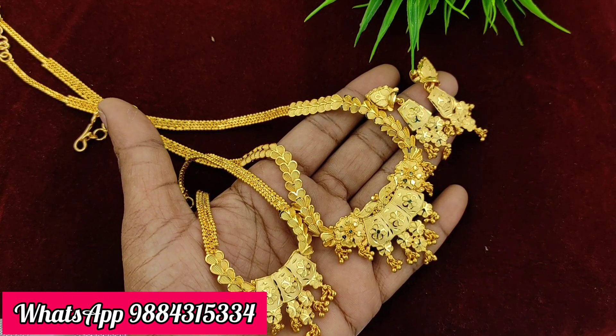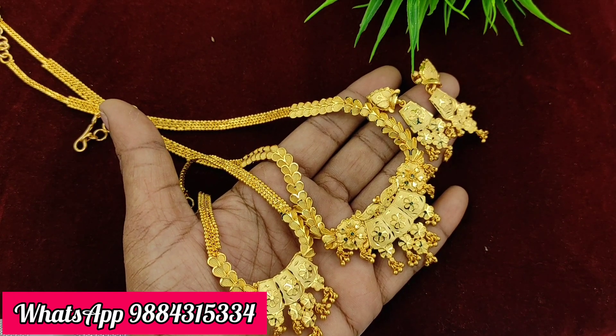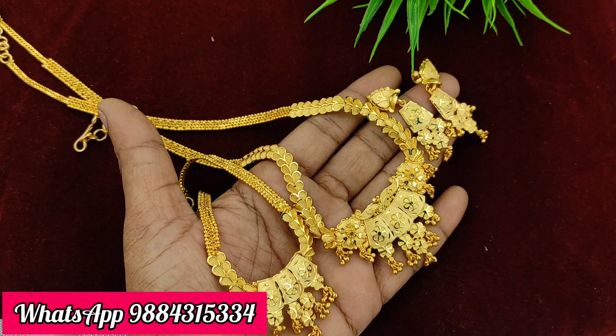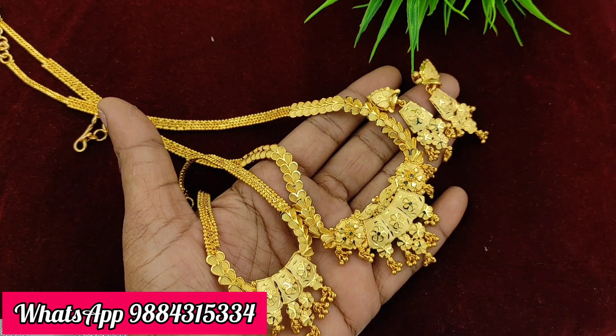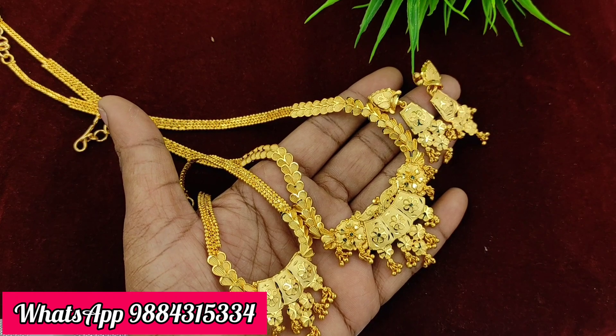We are going to show you a new collection of 1 gram gold plated. First, we are going to show you a short and long earring. The price is 1500 rupees with free shipping all over India. You can contact us on WhatsApp at 9884315334.